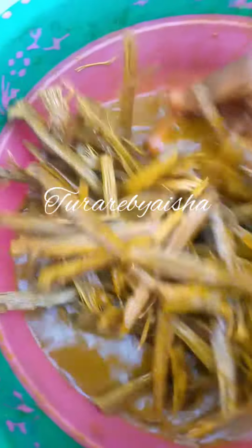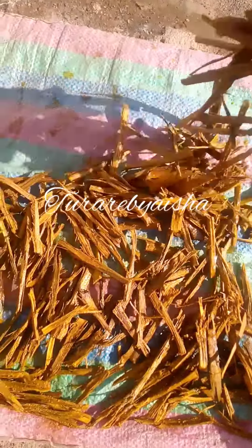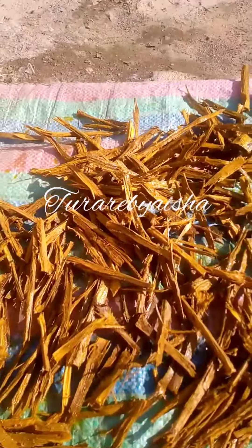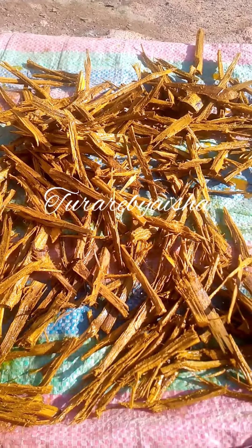Make sure you wash your wood at the beginning before adding it. Here I had done it the first time, so I washed it before doing the first step — this is the second time. After adding it to your water, dry it under the sun. Make sure you leave it to soak for 24 hours before drying under the sun.